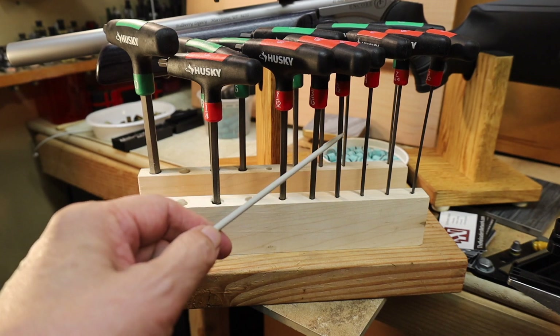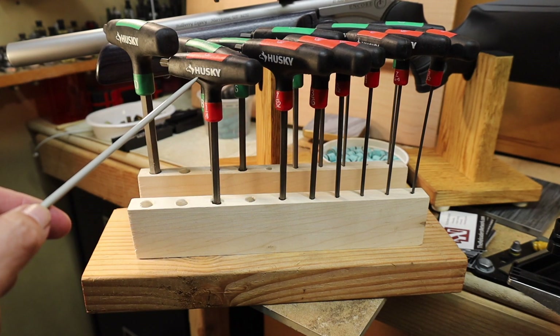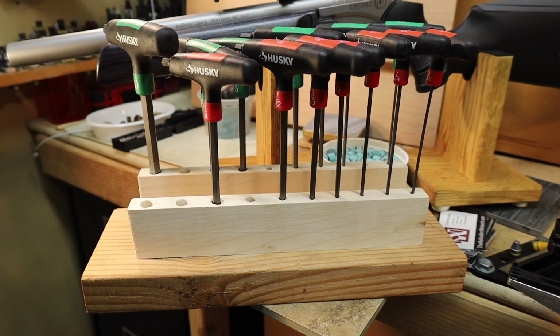If you go to Home Depot and you buy these nice T-handle hex wrench sets by Husky, they don't give you a holder. So you more or less have to have these things lying around loose — not a good idea.